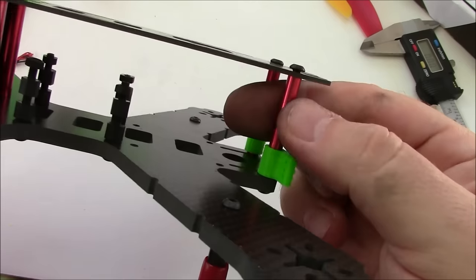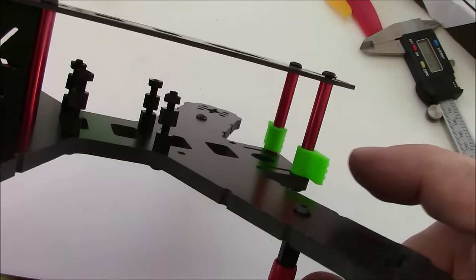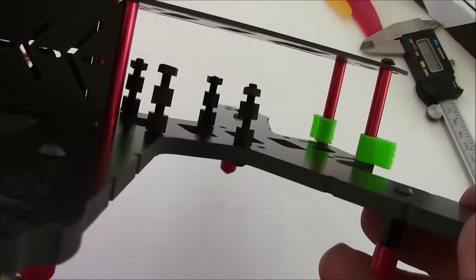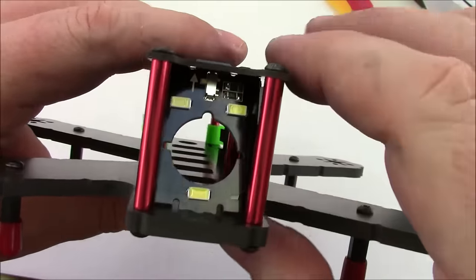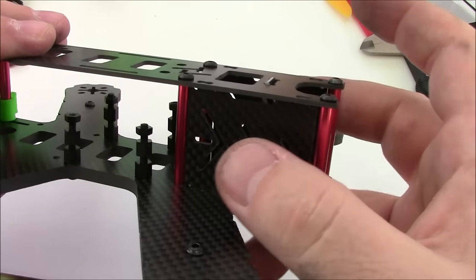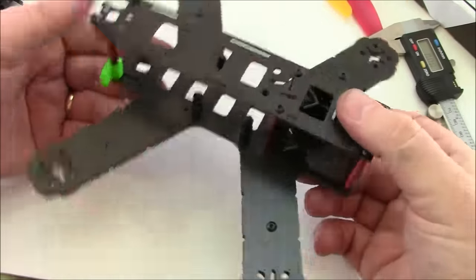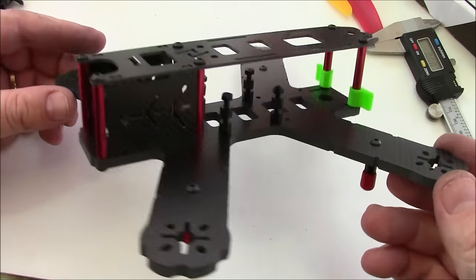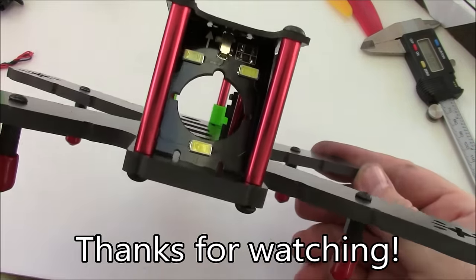It comes with 3D printed holders, all the nylon spacers so you don't have to order a spacer kit separately, and LEDs up front on a switch. These side plate protectors are becoming more common to help protect the camera. This is a pretty cool frame — it's available from Banggood and I'll have links in the description. If you have any questions or comments leave them below and I'll help as best I can. Thanks for watching.